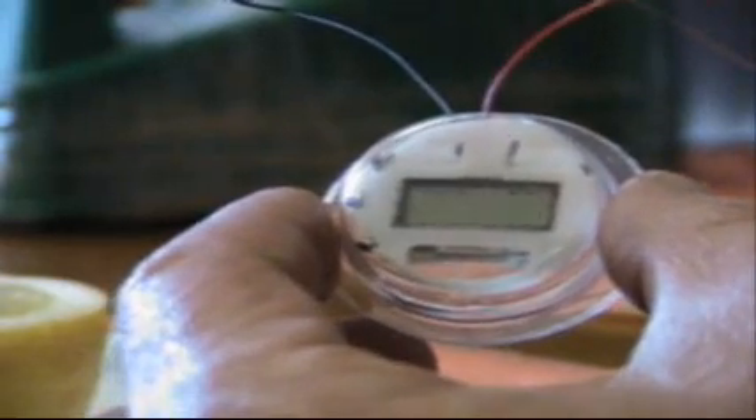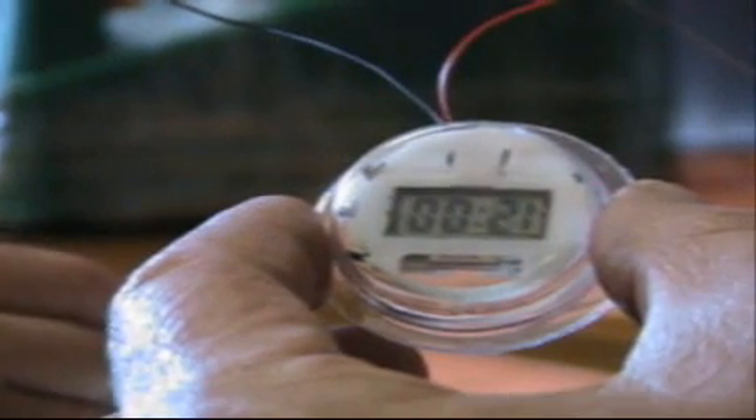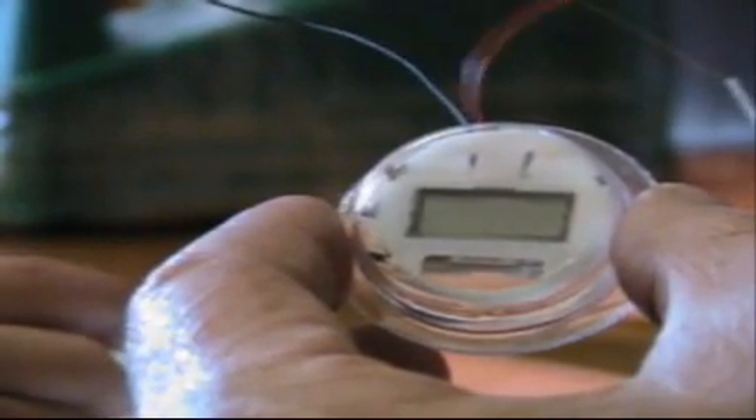I pull my fork out here and the clock goes out. Fork goes back in, the clock goes on. Fork comes out and the clock goes off. We've created an electrical current.